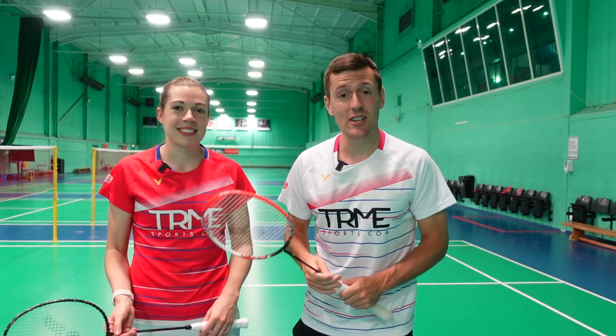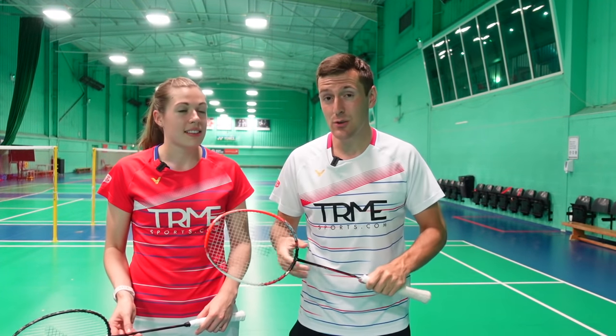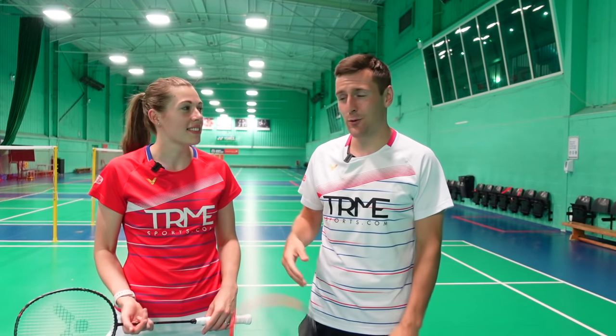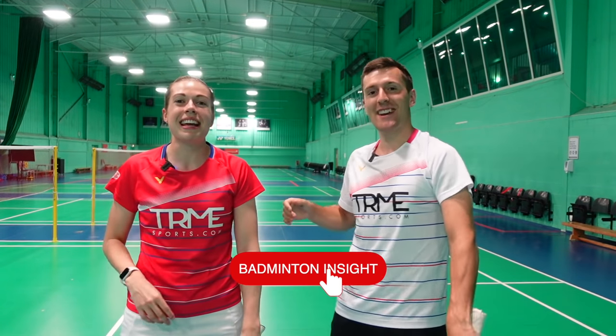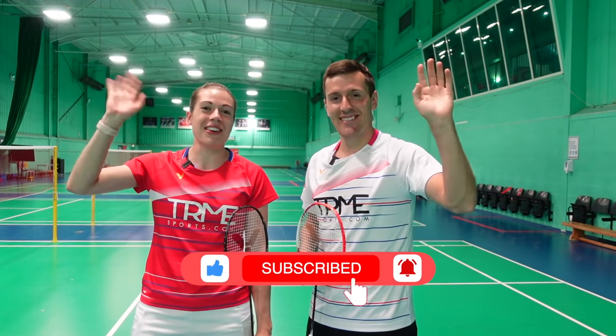Although studies suggest that doing a jump smash doesn't necessarily increase your power, it does increase the angle of the shot and how threatening you look — and it also looks quite cool. We're following up this video next week with a video just on the jump smash, so smash the subscribe button if you haven't already and turn the notification bell on so you don't miss it.